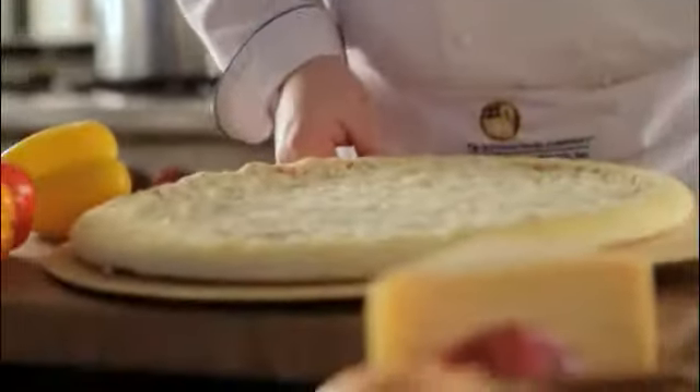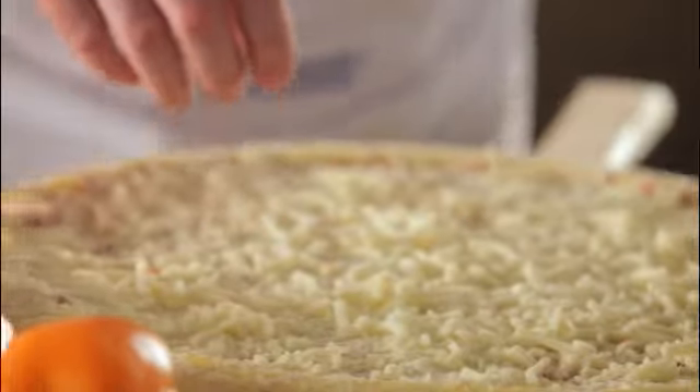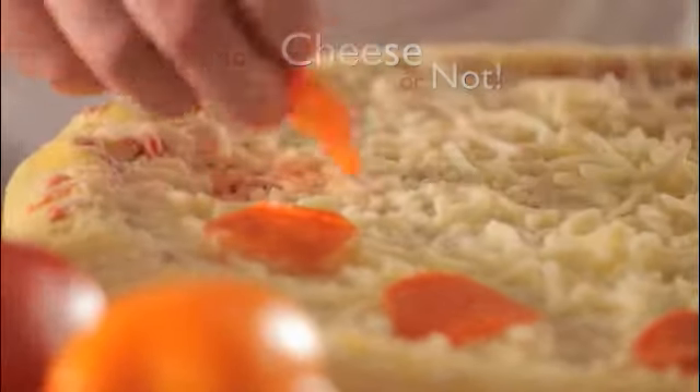This Schwan's Scratch Ready Pizza makes it so easy to serve a good pepperoni pizza. It comes with eight ounces of 100% mozzarella cheese. If you'd like to add a little more you can, but it's got plenty on it.